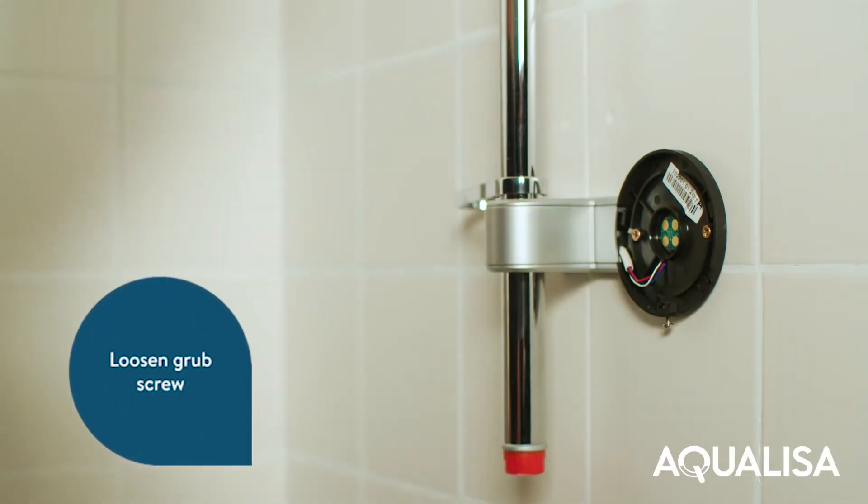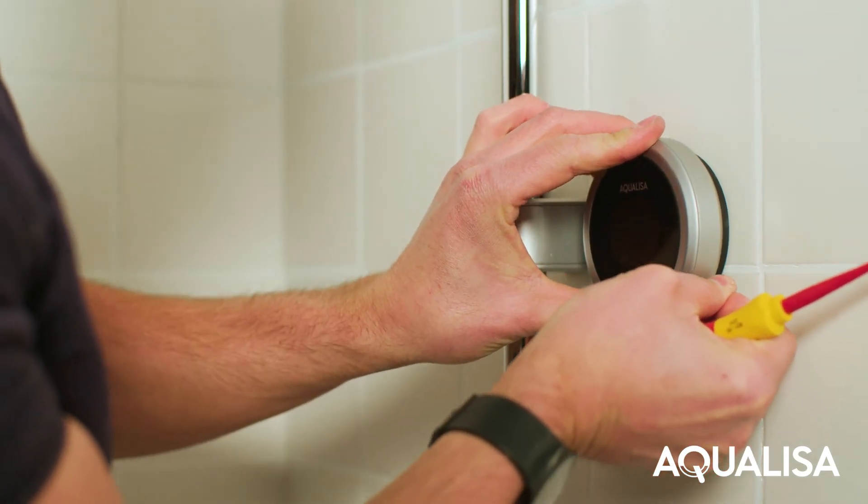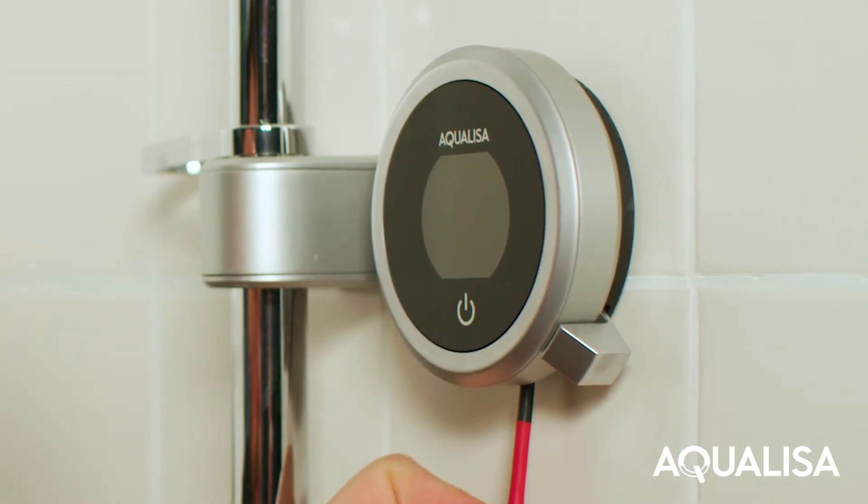Position the Q controller into the wall plate with the power symbol at the 7 o'clock position. Gently apply pressure to the screen with one hand. Use the other hand to rotate the controller counter-clockwise using the Q lever until it stops and is securely seated on the wall plate.